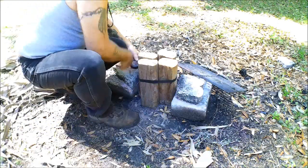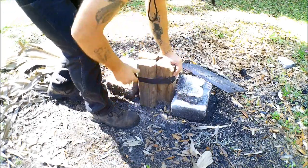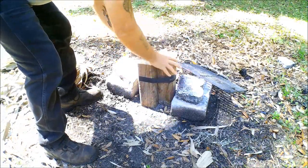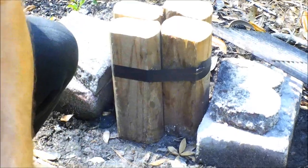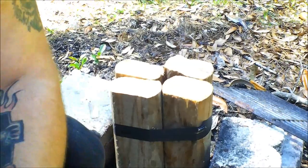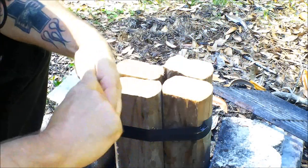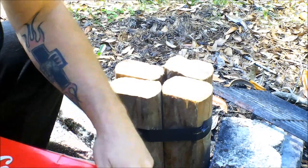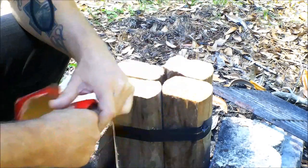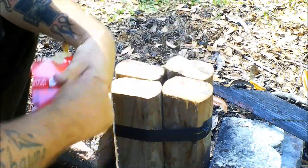I'm just going to put some tape around that — I want some air to get through. We've got kind of a hole down in there. Now we're going to stuff this with some cardboard. It doesn't need to be a very big hole; you don't want it too tight — it's got to get air to burn.